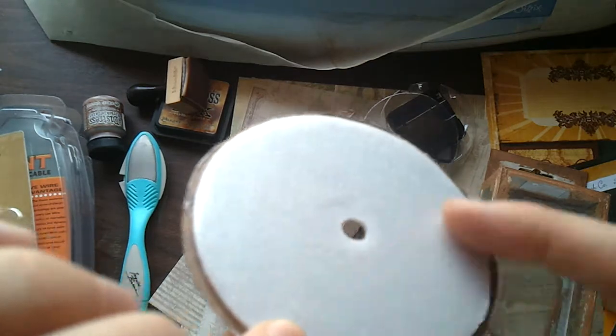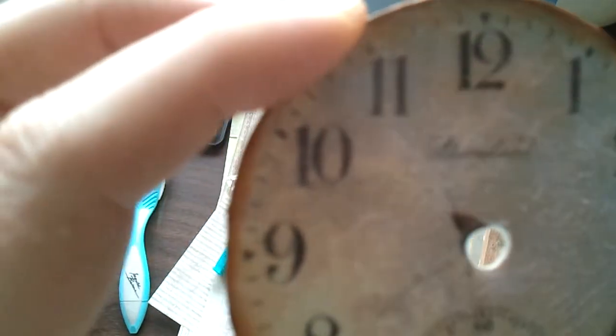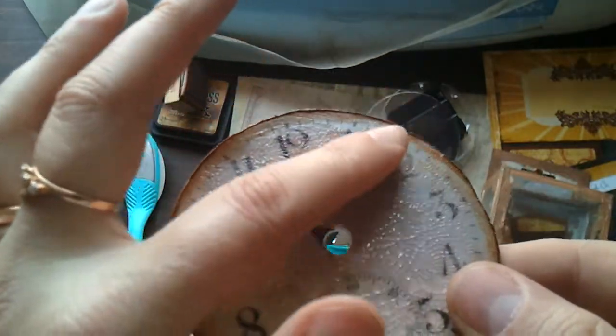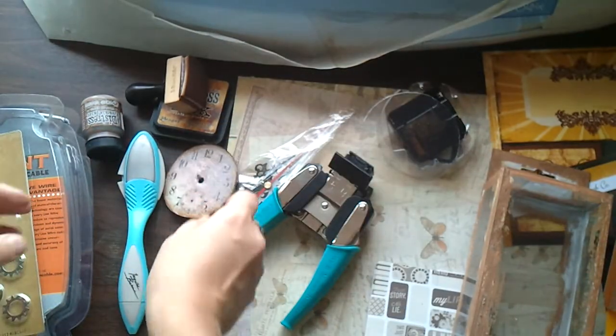I cut this clock out of Tim Holtz paper and added foam to it, which I saved from leftover boxes. My boyfriend calls me a hoarder because I collect everything around the house, but it does come in handy! This is covered with crackle accents, also by Ranger. I think it came out pretty good.